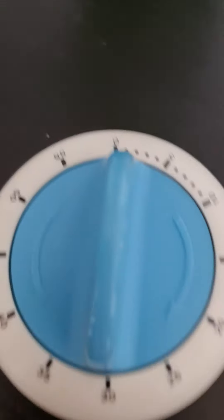It'll ring soon — you can watch the hand. It's gonna begin to ring soon. Okay, time's out.